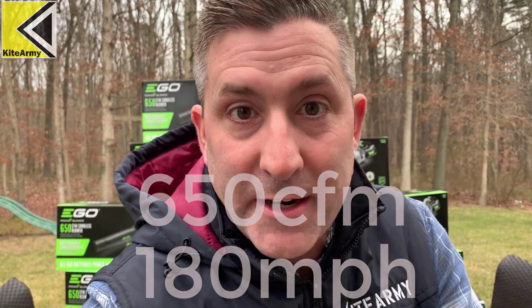650 CFM, 180 miles per hour — these guys are powerful. I thought it would be fun to try to do some cool things with these blowers, and that's what I'm going to do over the next few weeks. Just fun stuff. So buckle in, let's get these blowers open and have some fun.